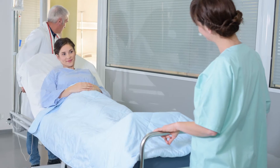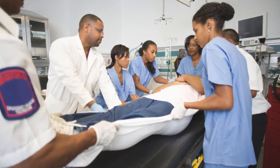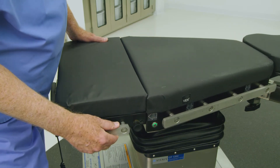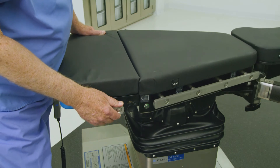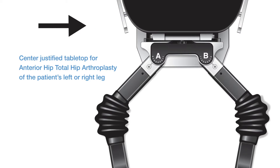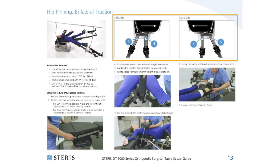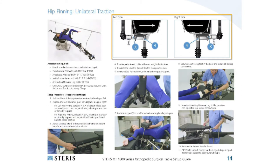Execute patient transfer using facility protocols for safe patient handling, and ensure even patient weight distribution. Once the patient is positioned safely on the tabletop surface, adjust the tabletop by repeating the instructions to obtain the desired lateral tabletop position. The centered position is typical for anterior hip cases. Refer to pages 8 to 21 of the OT Table Setup Guide to verify the appropriate tabletop slide position shown in the illustration.